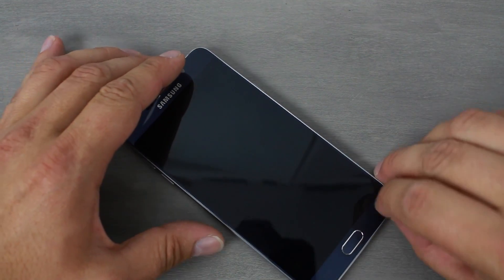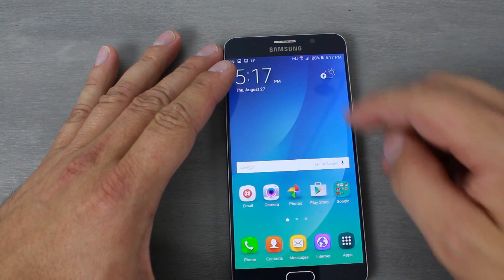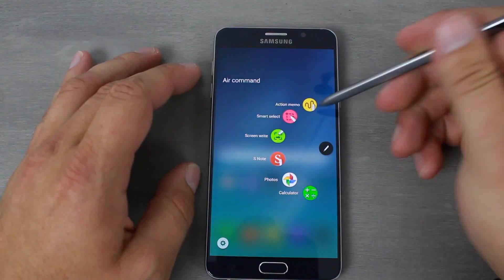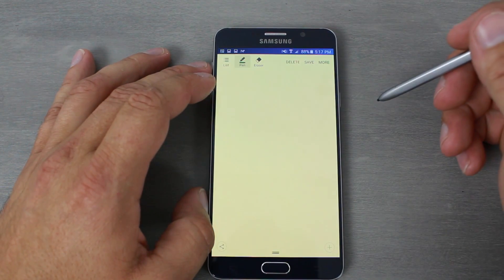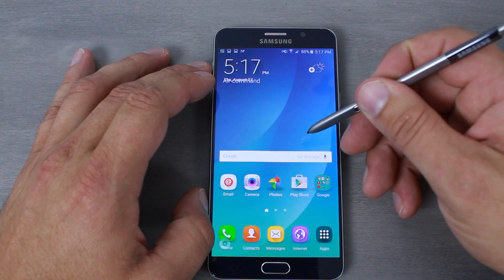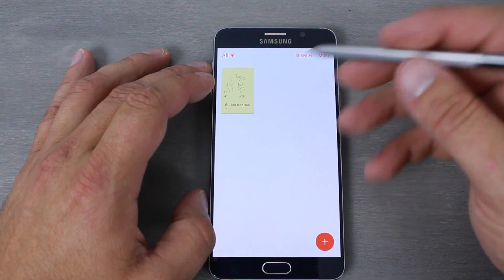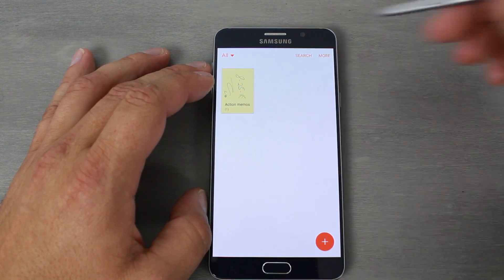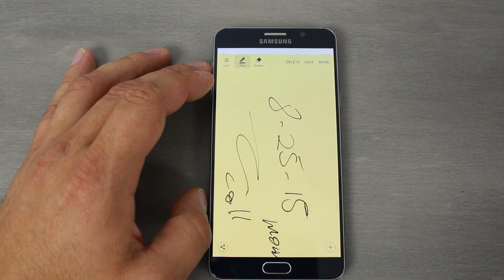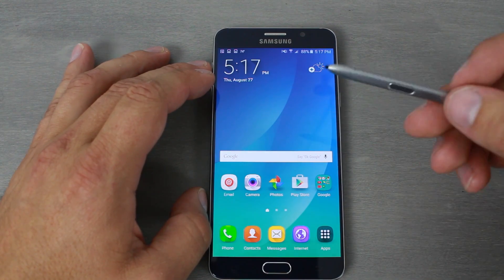And boom — that memo is saved without ever having to power the device up. That is absolutely awesome. Going back in and unlocking, the note saves to S Notes, and there's my little memo right there. Very easy to use and it launches automatically when you pull the S Pen out.